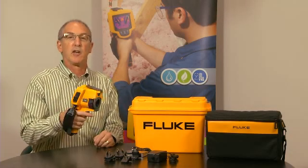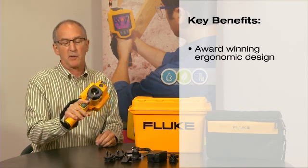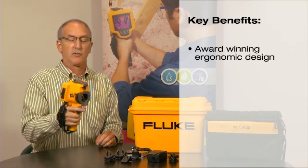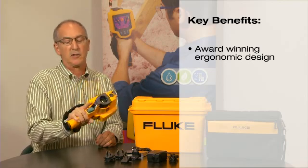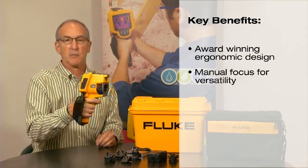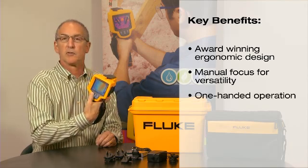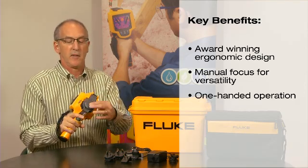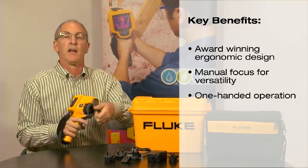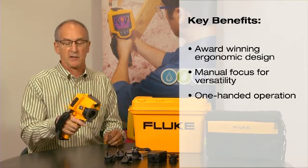I'm going to talk to you today about the design features of the new Fluke TIS. It has an ergonomic grip that allows for a secure feel — both weight, balance, and position — still allowing you access to your image, focus, and simple three controls on the back. The product has an easy to use lens cap that snaps both down and up, so you're not encumbered by a string and a dangling cap.